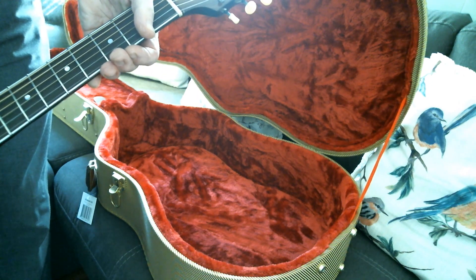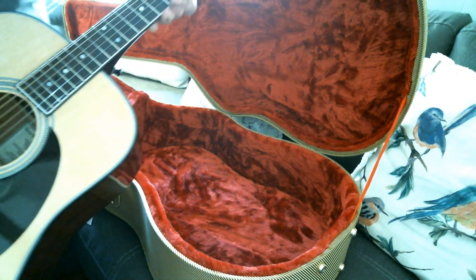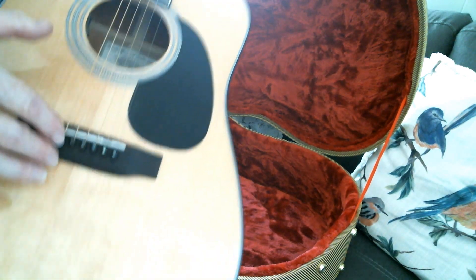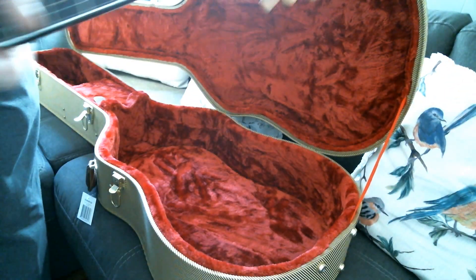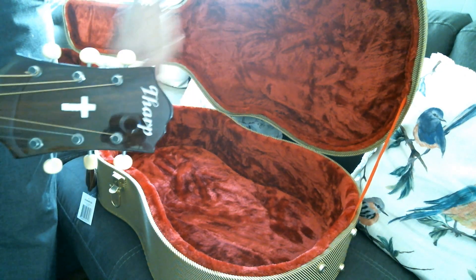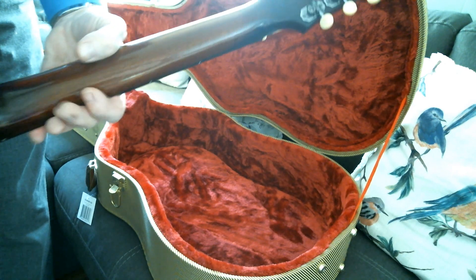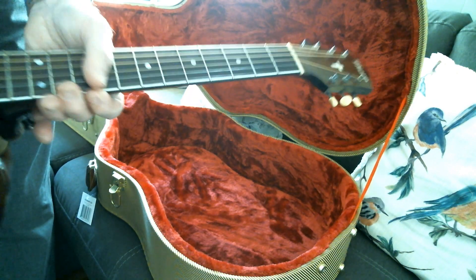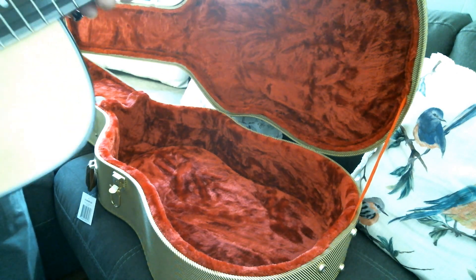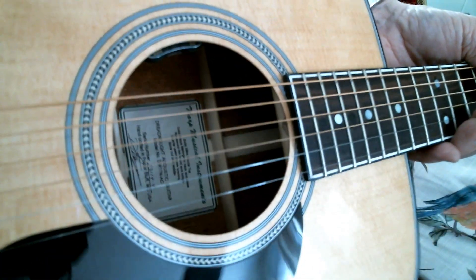It's got Mother of Pearl fret marker inlays. It's got a rosewood bridge with a bone saddle. It's got ebony wooden bridge pins with abalone inserts. That's just a Mother of Pearl rosette design in there — herringbone parts of rosettes. It's got purfling and black binding on it. It's all solid wood.